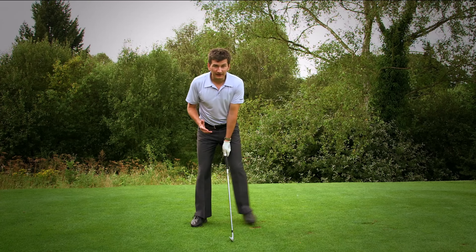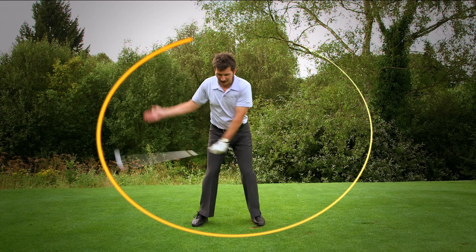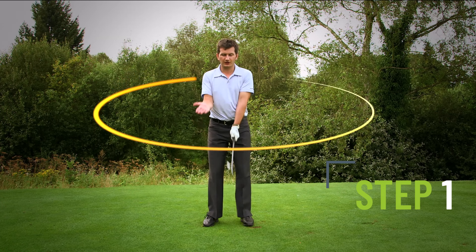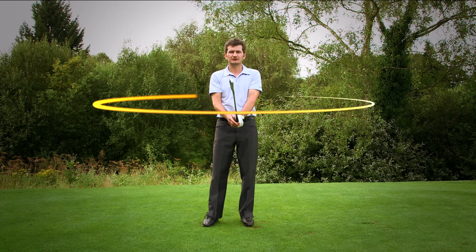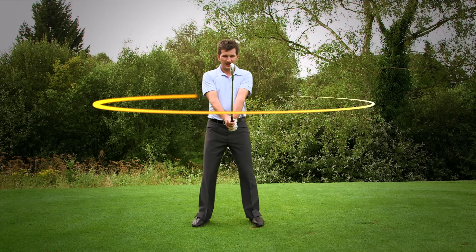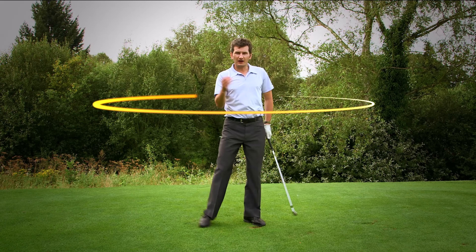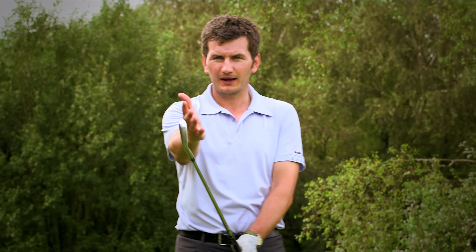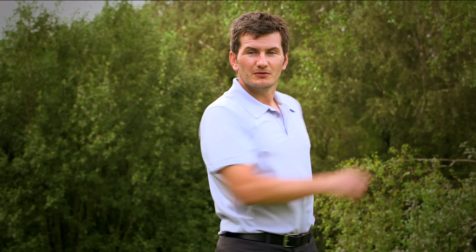Typically the swing is tilted over and is on an angle something like this. The exercise I'm going to show you actually changes that angle of your circle and brings it up to horizontal. So the club head is now at chest height and I'm going to be making some very horizontal circles. The idea behind that is that at chest height we are much more aware of the motion of the club head and we can really see and feel that circular pattern more easily.